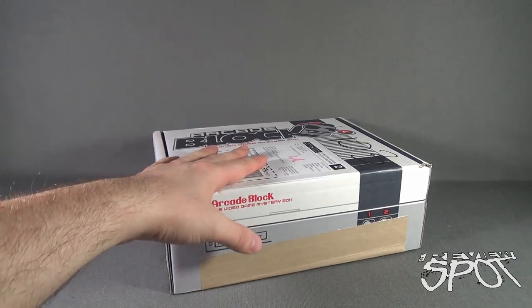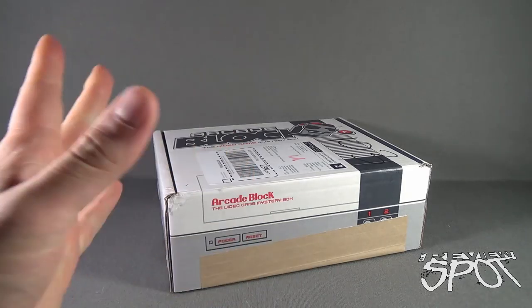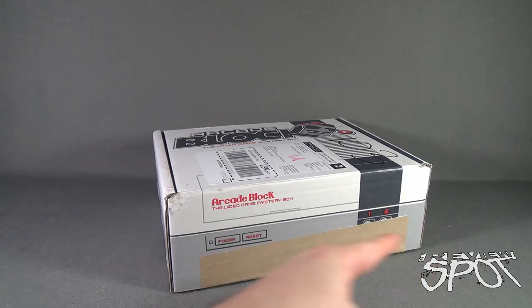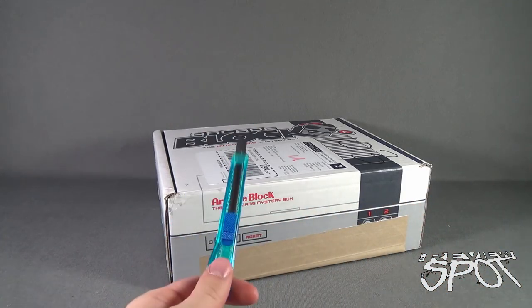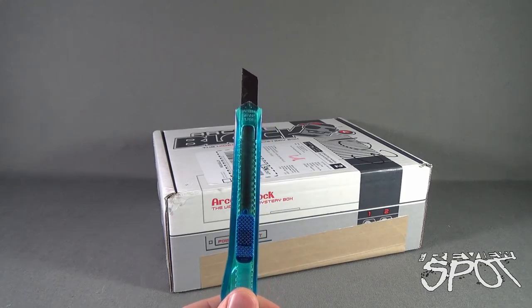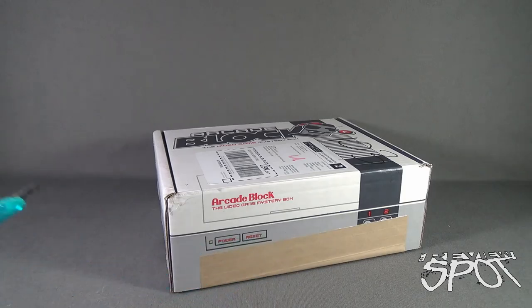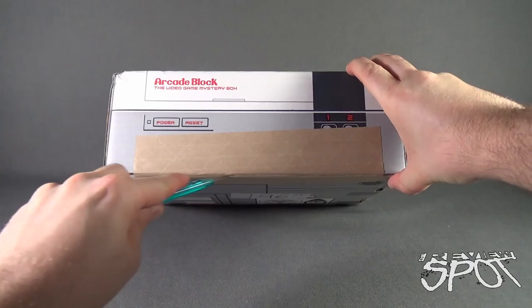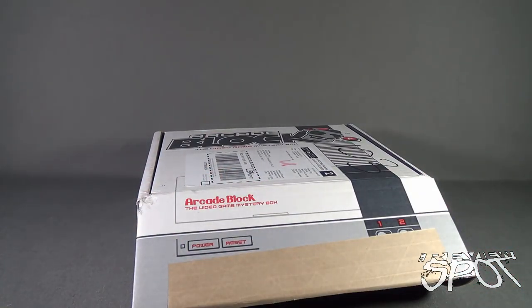The May box has arrived. We're gonna get this opened up and find out what we got inside. Some dramatic pause there — I don't know why I incorporate that. We're gonna open this up, cut the tape. Might I also add that this Arcade Block seems suspiciously heavy this month.